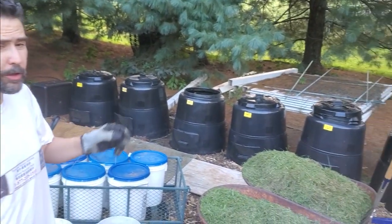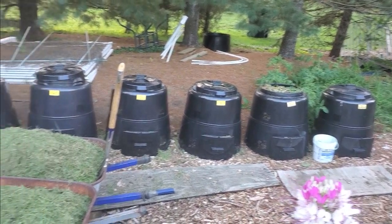We're going to do it with minimal effort. We're going to use these machines over here called the Earth Machine. There are many similar composters, but these I get from my county, subsidized to $35 a piece, so they're just a great solution.